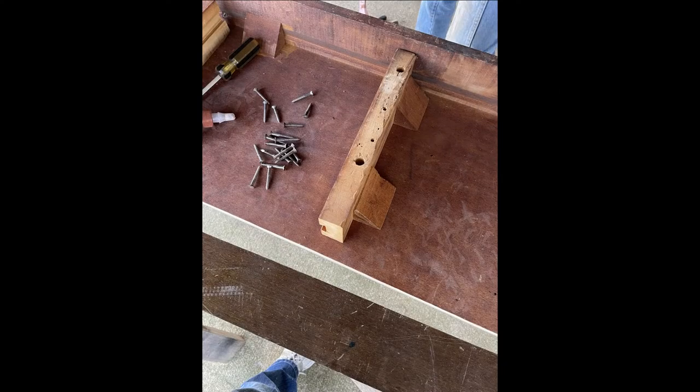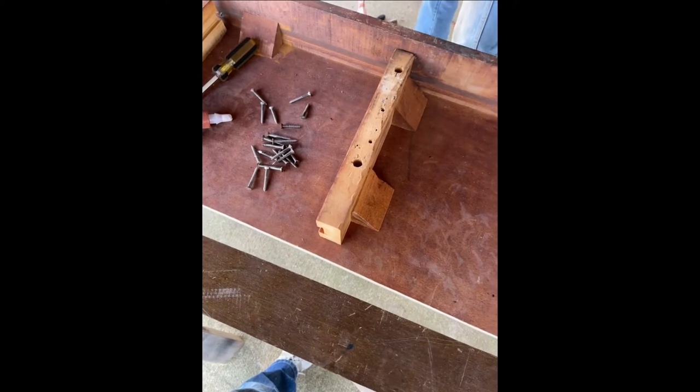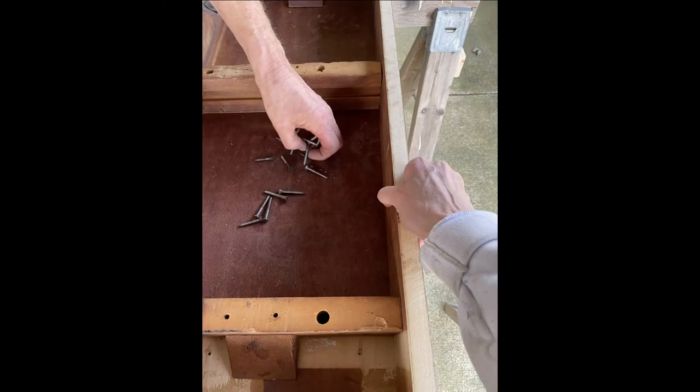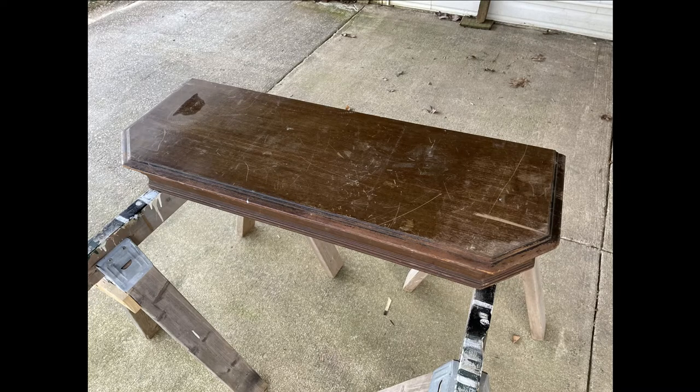Now we're ready to reattach the supports that will hold up the frame for the legs. We cut those down from the original length that held the leaves of the table. We attach those with screws — we put three in and we put little blocks in to make sure that it didn't have any rocking so it'd be secure. We attach the back panel with nails from the top and the sides, and then we have a finished top. But it's in pretty bad shape, so I want to show you what I do to get rid of the veneer on this tabletop.